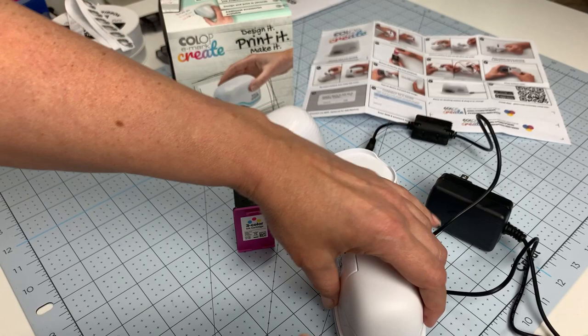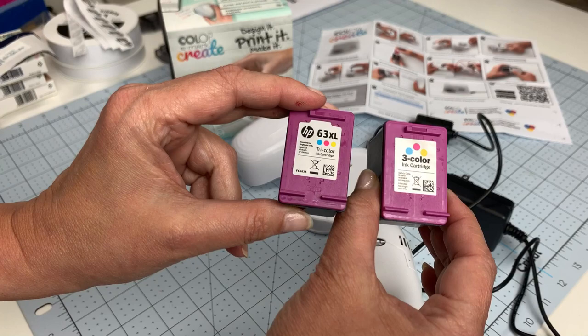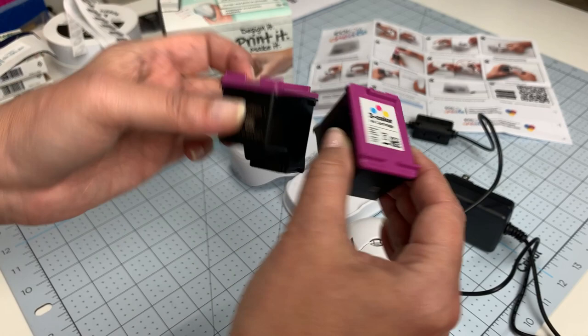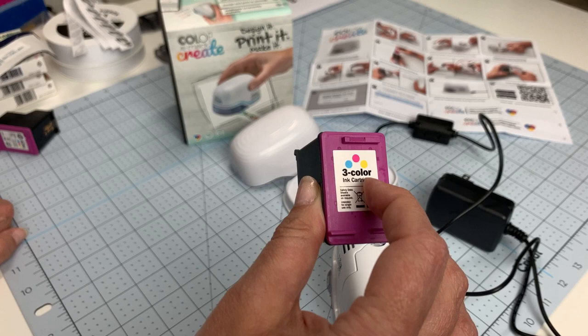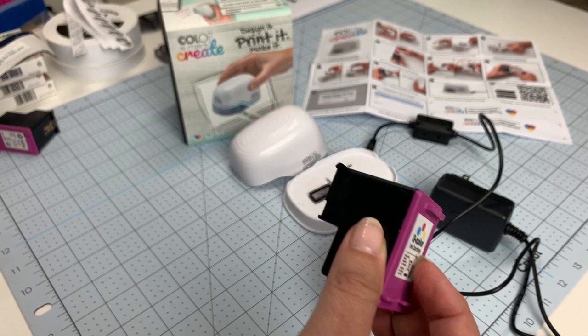Before installing the ink cartridge, let's talk about the cartridge itself. I pulled one out of my Hewlett Packard inkjet printer, which uses a number 63 cartridge. It looks very similar in size, but it's not the same — the print heads on the bottom are very different. These are proprietary ink cartridges, and right now I believe the only place to get them in the United States is the Home Shopping Network.